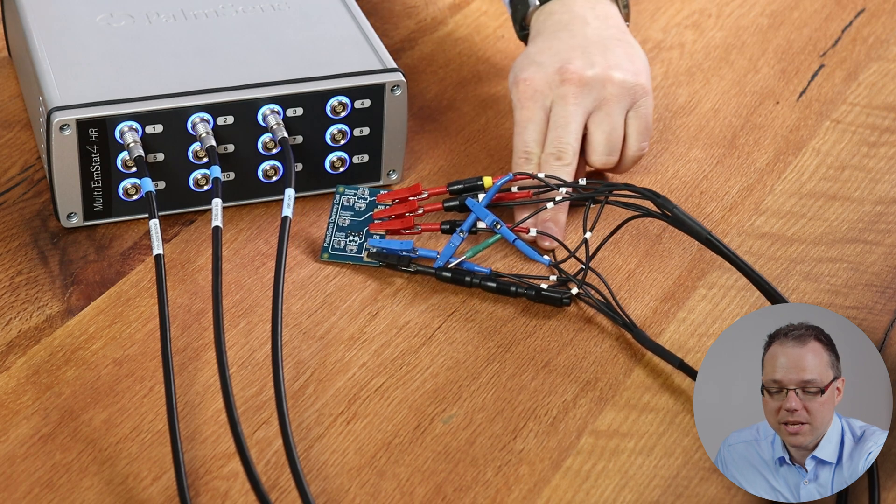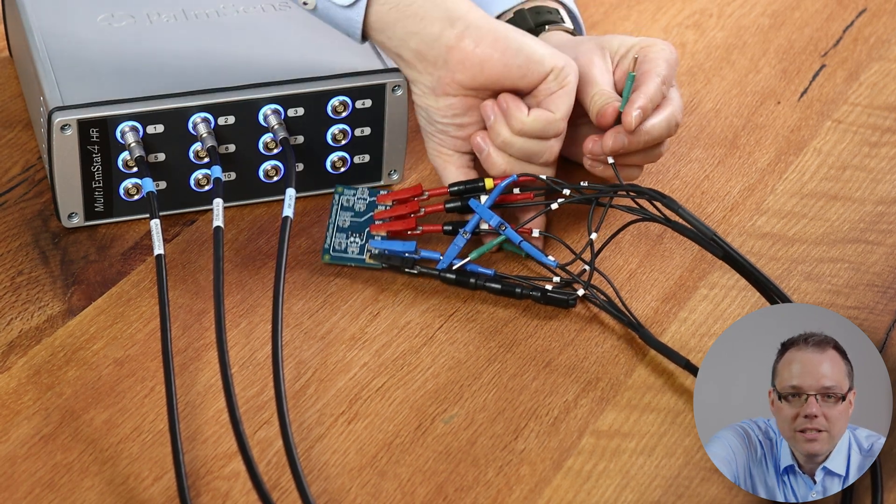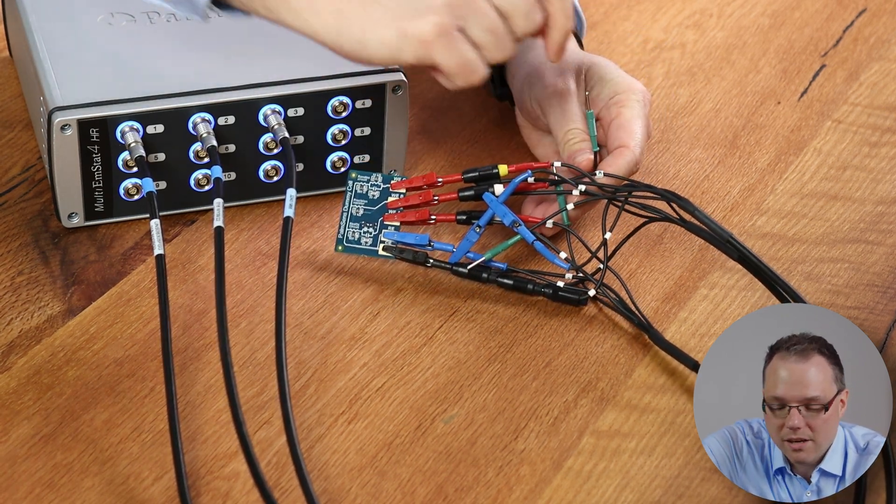What does galvanic isolation mean? It means each of your channels is floating — they do not share ground. If you don't know whether your instrument is galvanically isolated, you can take a multimeter and measure the resistance between the different green plugs of the different channels. A very high resistance means galvanic isolation; a very low resistance means they are conductively connected and you don't have galvanic isolation. In that case, you should jump to the second half of this video.